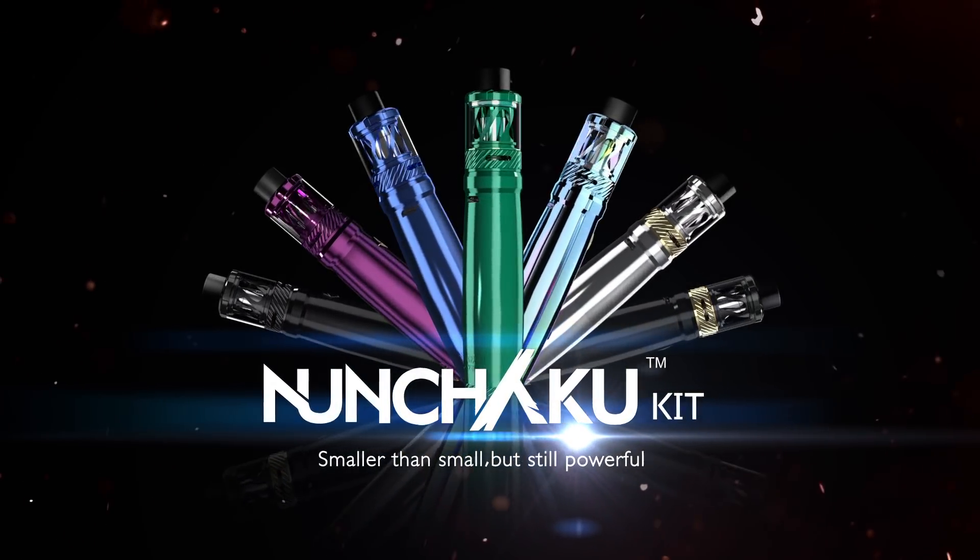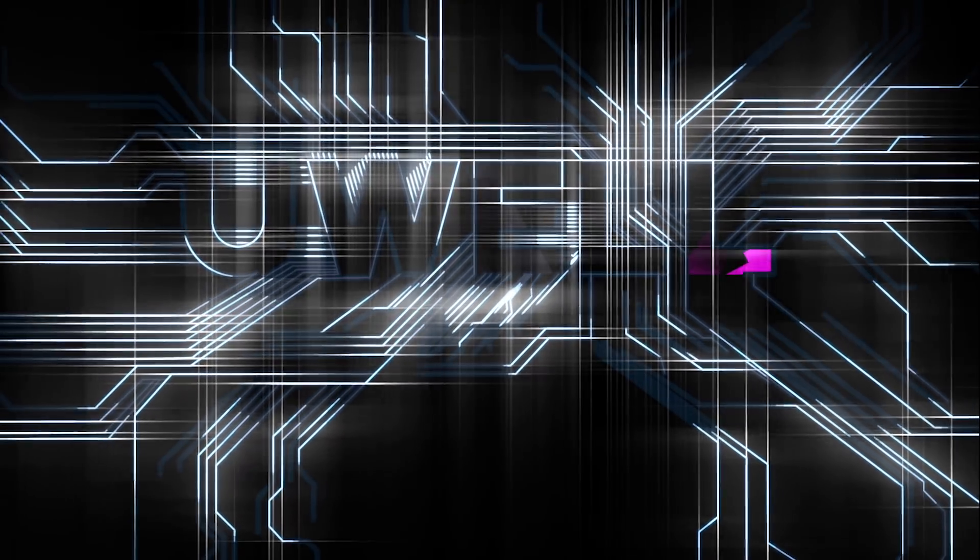Nunchuck Kid. Smaller than small, but still powerful. UL.